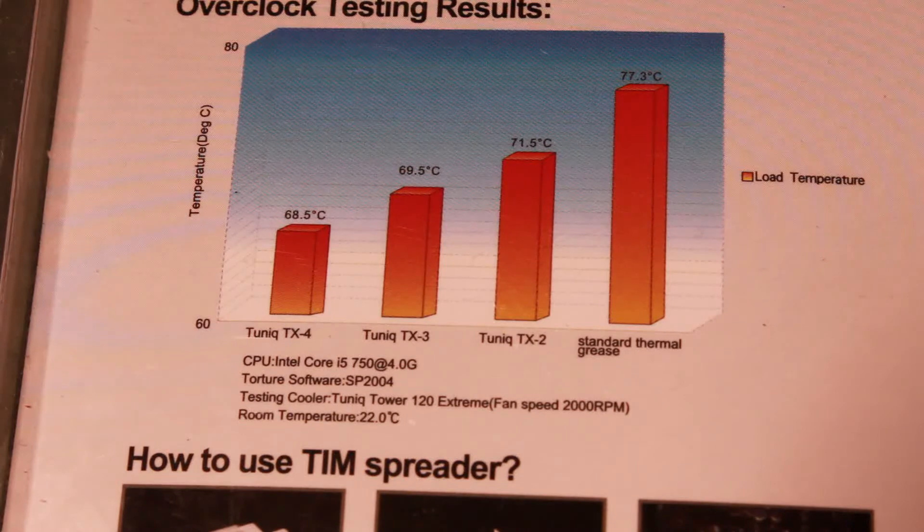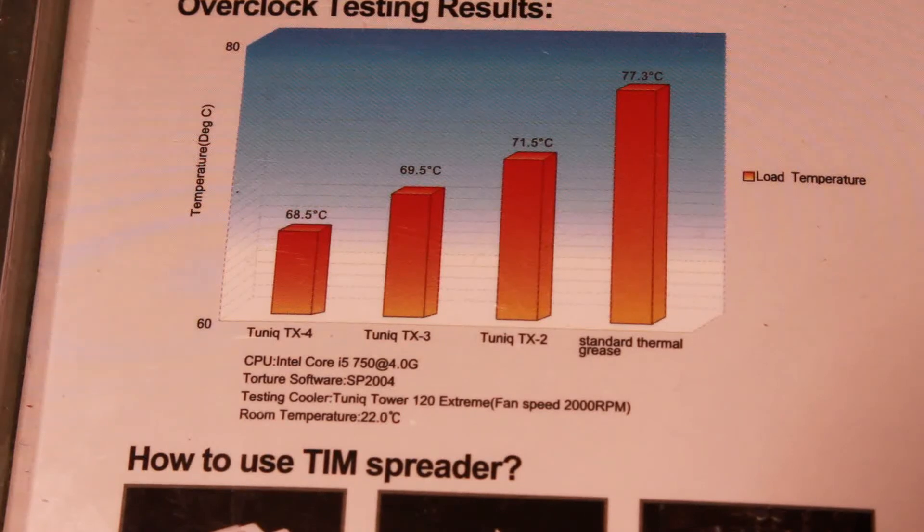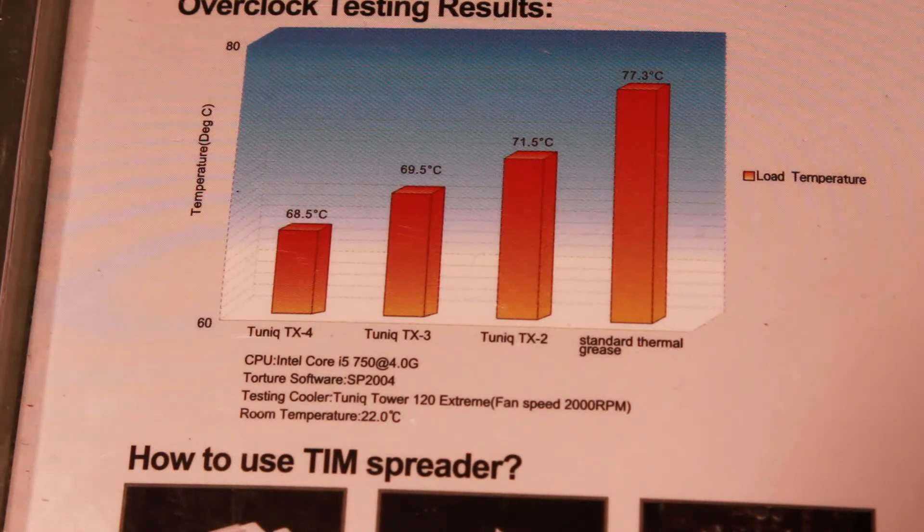Here we see some overclocked testing results that Tunic went ahead and did. You can see a comparison between the Tunic TX-4, TX-3, and TX-2, as well as your standard thermal grease. The testing hardware is an Intel Core i5-750 clocked at 4.0 GHz, using torture test software SP2004, with a Tunic TX-120 Extreme cooler at 2000 RPM fan speed and an ambient room temperature of 22 degrees Celsius.